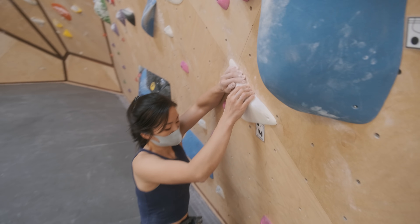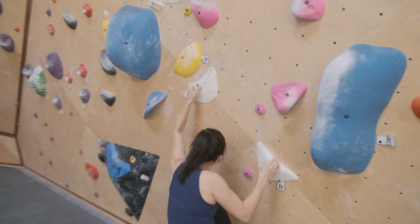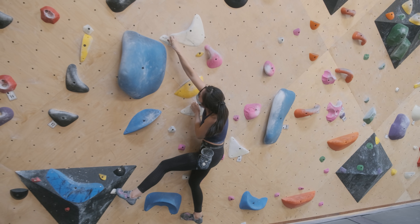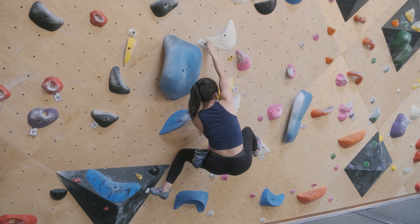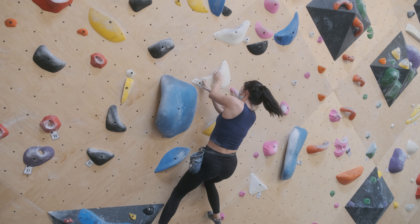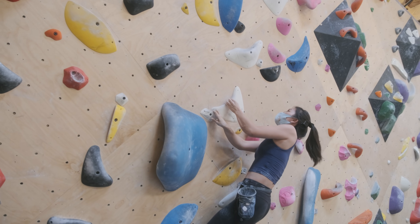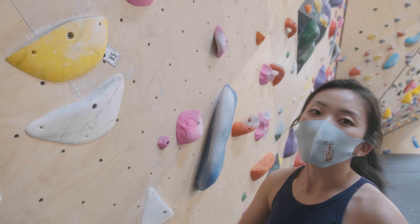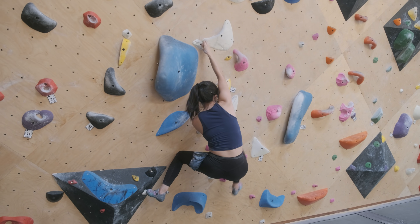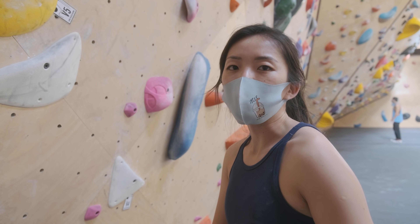Let's look at what Sofia is working on. One thing you're going to notice is she's going to be using this crossover, which is going to require her body positioning to change. I think what I was doing was right, but I questioned myself because it felt so awkward. I thought I had the wrong beta, but I think I was right — I just got to trust it.